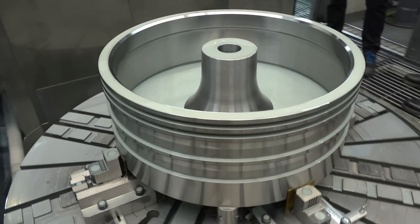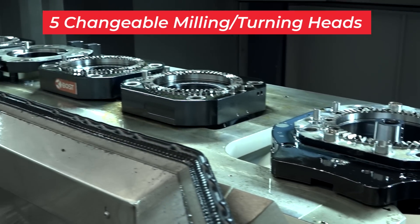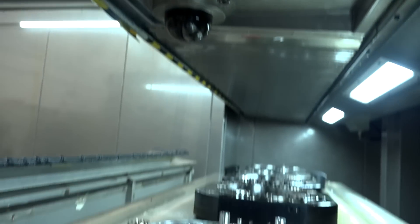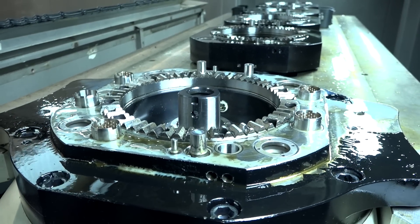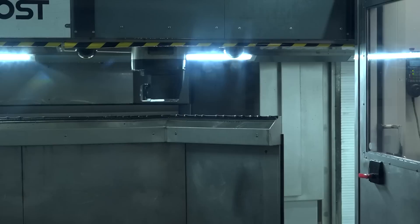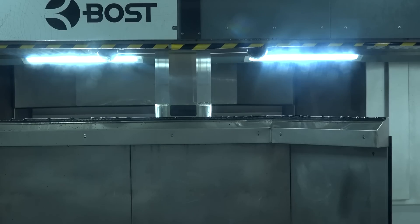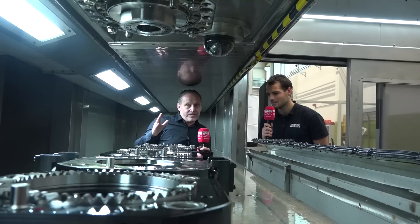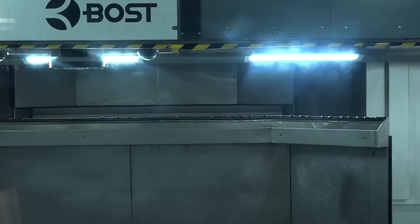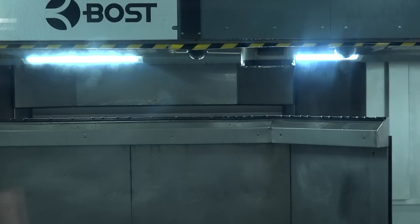We need to have special heads always to produce all these different parts on our machine. As you can see, we have a head changer — not on the X-axis on the side of the machine, but this time integrated in the Y-axis, meaning we fit into the footprint the customer gives us. Here you can see the five different heads that we have.